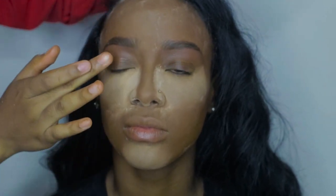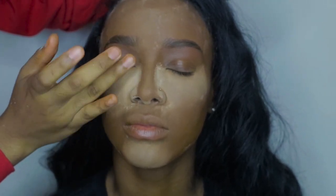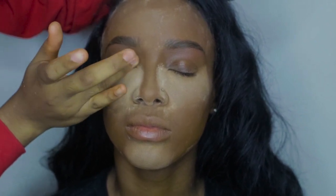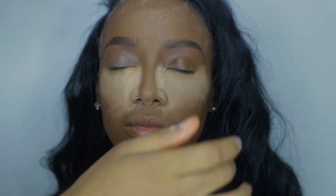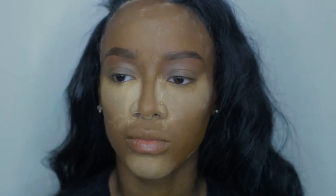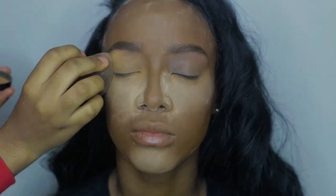For the eyes, I'm not doing anything special — I'm just keeping them plain. I'm going to put MAC Soft Ochre Paint Pot on top and add Black Opal's Pressed Powder in Medium. The pressed powder is not going to give any color and it's going to help with creasing. To wipe everything away, I'm using Sigma's F84 Brush.